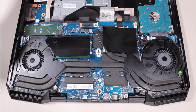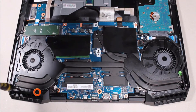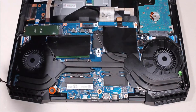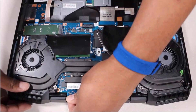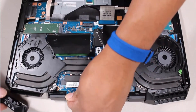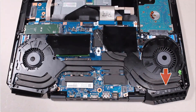Removal. Remove the two 2 mm P1 Phillips broad-head screws that secure the left trunk to the top cover. Remove the two 4.5 mm P1 Phillips-head screws that secure the left trunk to the top cover. Carefully slide the left trunk off of the alignment pins on the top cover and remove. The right trunk is removed in the same manner.